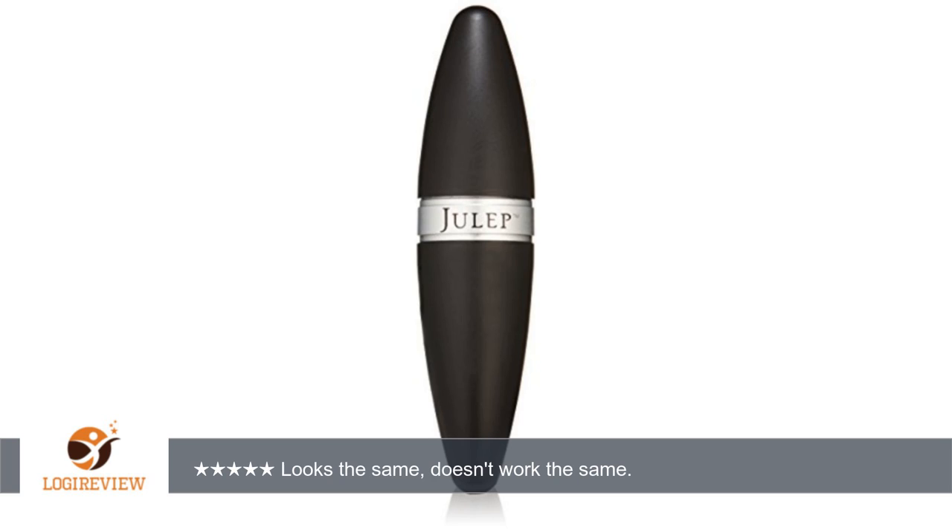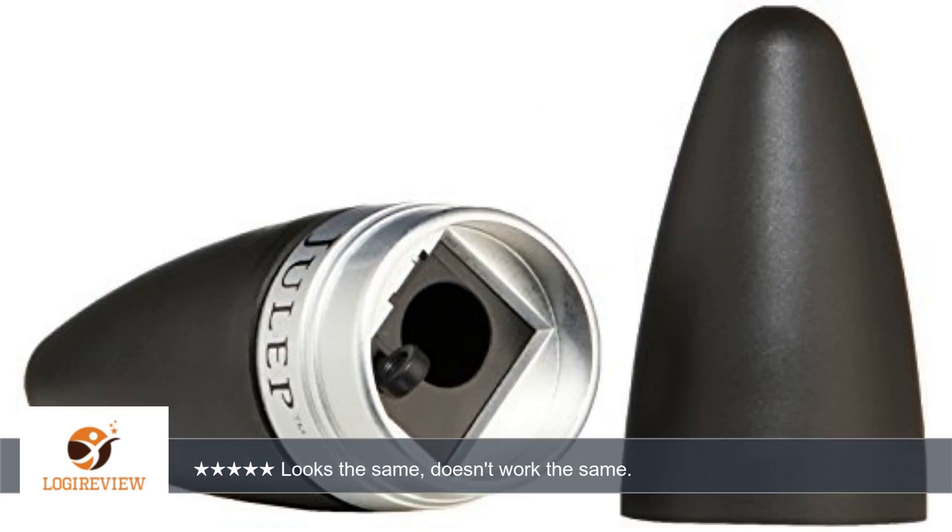A customer wrote: I own this product already, purchased directly from Julep, and love it. This was an additional one to keep in my travel makeup bag. It looks identical to my other one, but will not sharpen pencils. It's almost like the sharpener part is only slightly larger — the pencils just spin and spin. But my original one will sharpen those same pencils. Quite puzzling.